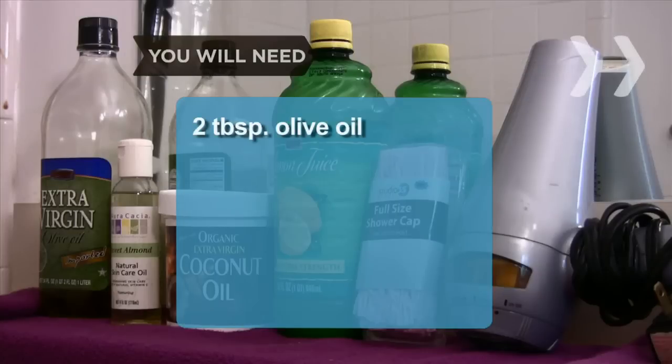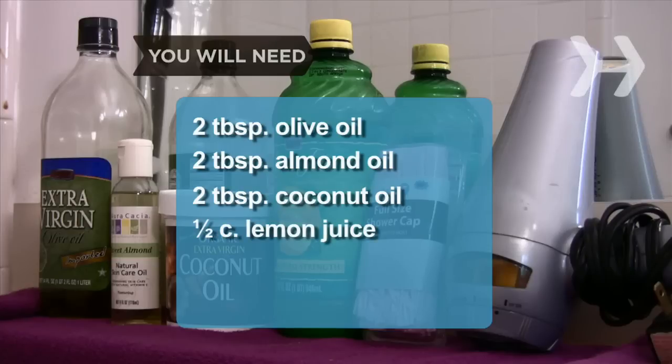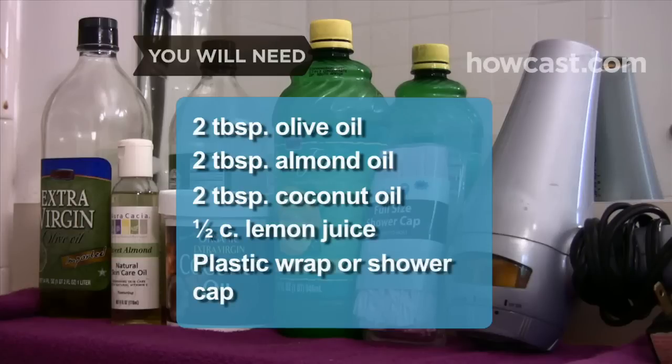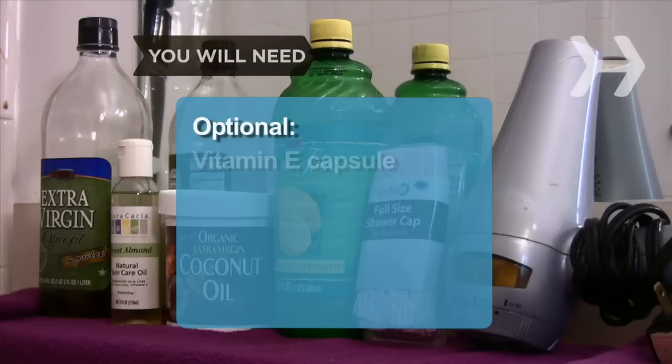You will need 2 tablespoons of olive oil, 2 tablespoons of almond oil, 2 tablespoons of coconut oil, 1/2 cup of lemon juice, plastic wrap or a shower cap, a blow dryer, a towel, and a vitamin E capsule.